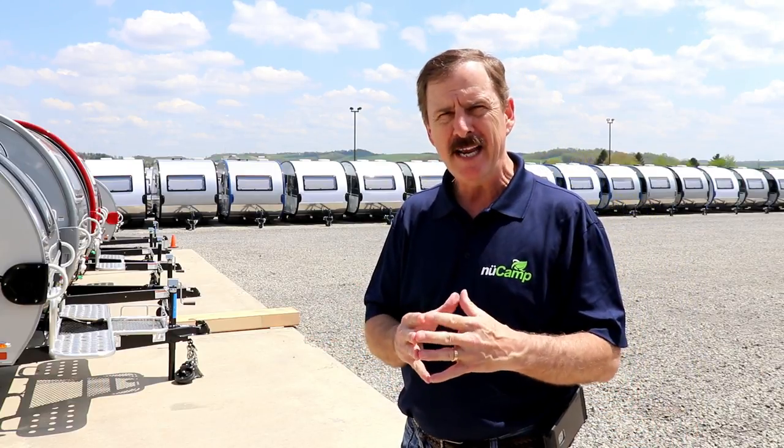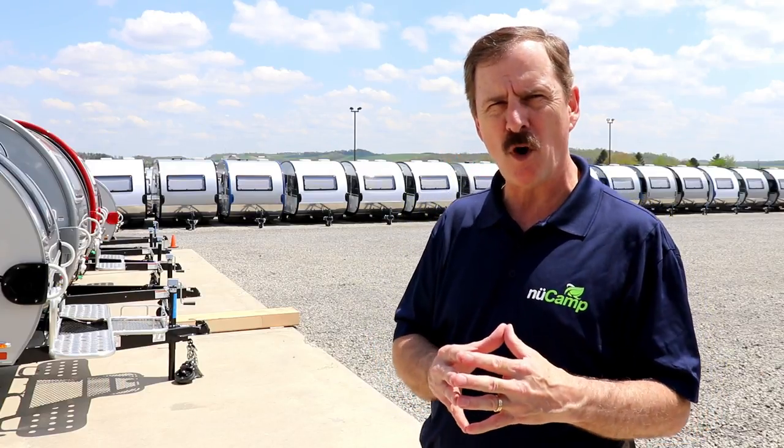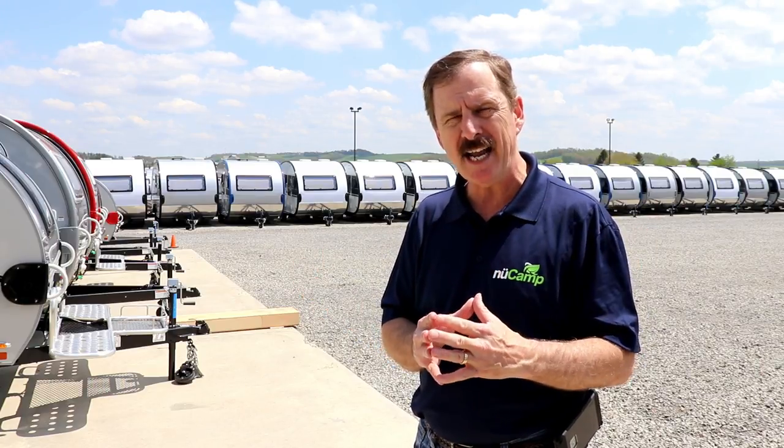Speaking of the TAB 400, even Jeremy Green has his office in the TAB 400 building. You can see from the building itself it's a nice setup. Let's go inside and start the show and see what they're doing here.